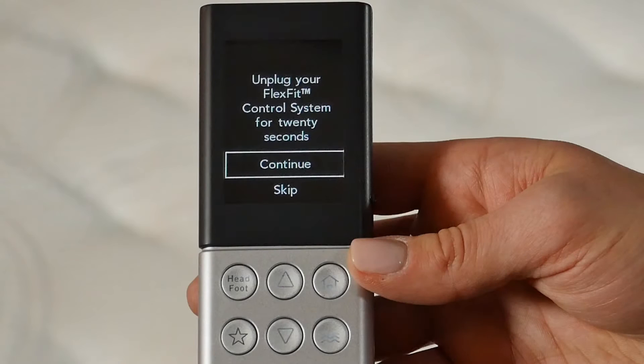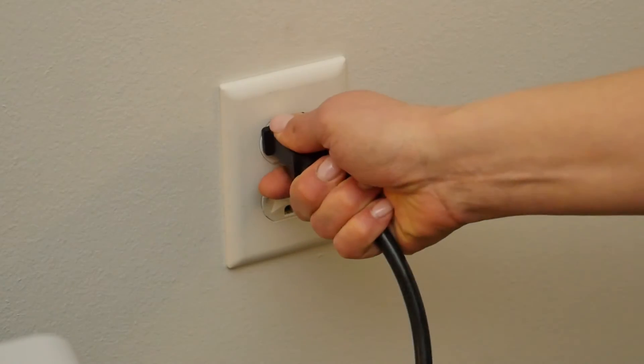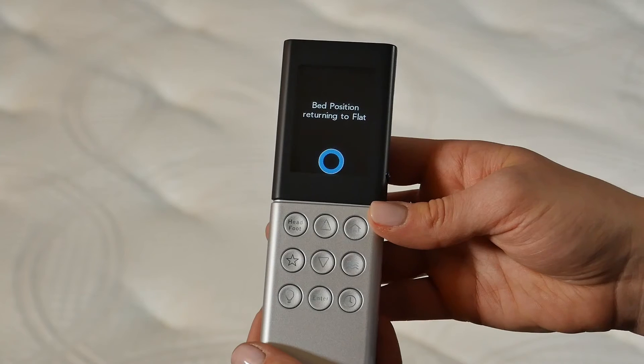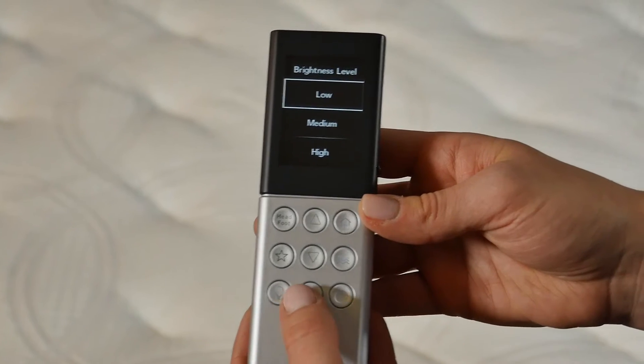Next, the Universal Remote will prompt you to bind to your FlexFit adjustable base. If you don't have a FlexFit adjustable base, choose Skip; otherwise follow the instructions on the remote. Unplug your FlexFit control system box for 20 seconds and select Continue. Plug in your FlexFit control system box and press Enter to continue. When prompted to Return to Flat, press Enter. After the remote shows that the bed position was successfully recalibrated, press Enter to continue.